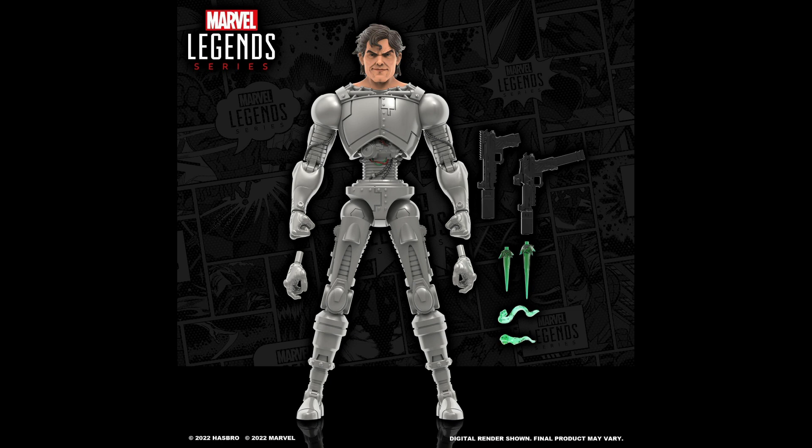So stay tuned. What do you think of this Pretty Boy reveal? Are you looking to complete the Reavers team? Also, my Top 20 X-Men Marvel Legends wishlist video is still in the works — I'm hoping to have it out by this weekend, if not definitely up beginning of next week. As always, comment below and let me know, we'll chat about it.